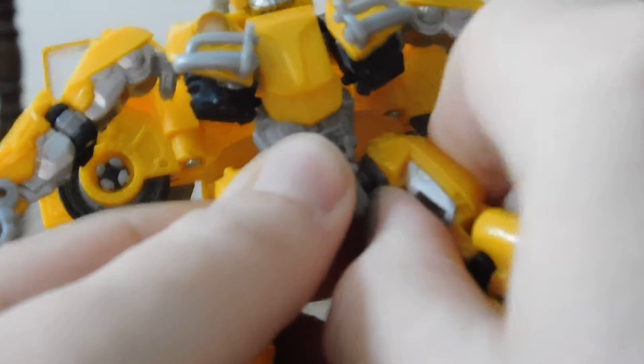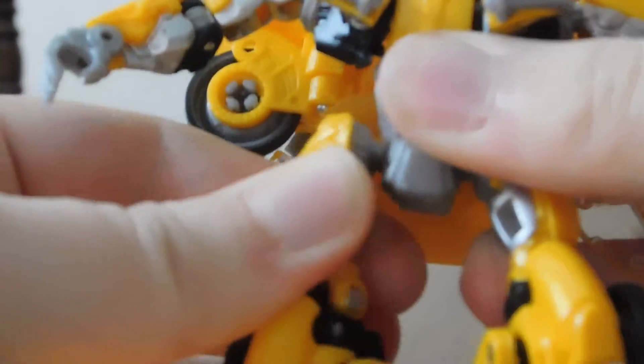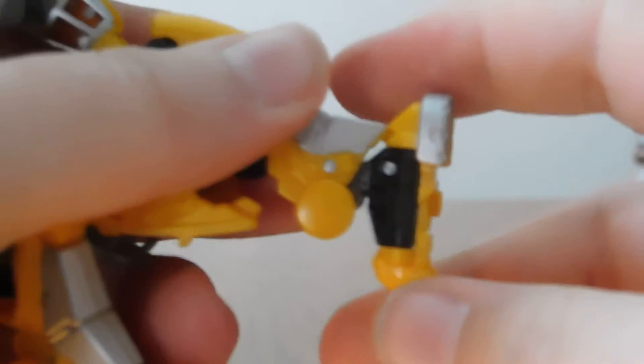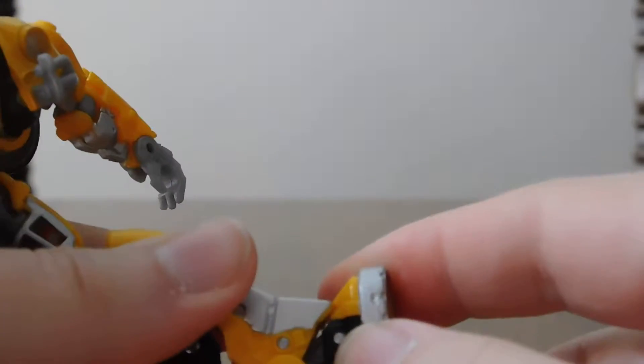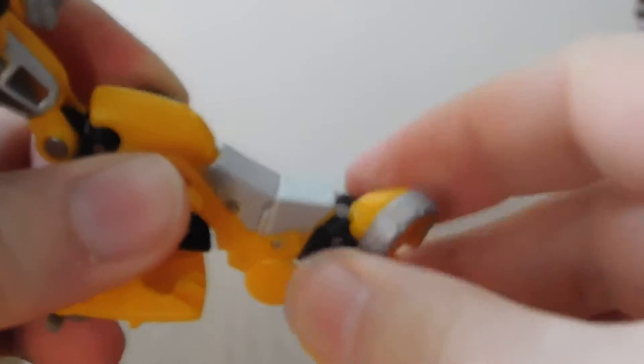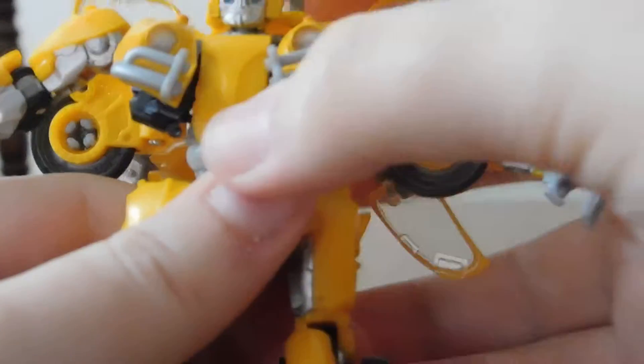He can get high kicks forward, he can kick back, and he can kind of do the Jean-Claude Van Damme split — we'll give it to him. He's got a thigh swivel that loves to pop off for some reason. He has a 90-degree knee joint, and then his ankles can move side to side and up and down, with a lot of ankle pivot — this is basically ankle breakage at this point. So you'll be able to get him into some really good poses.